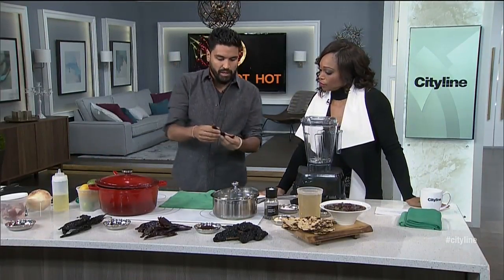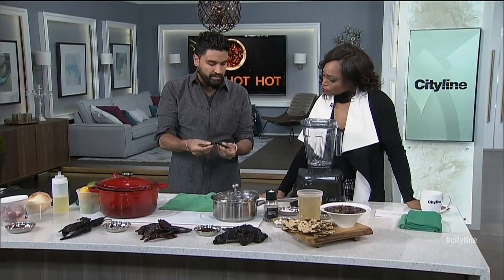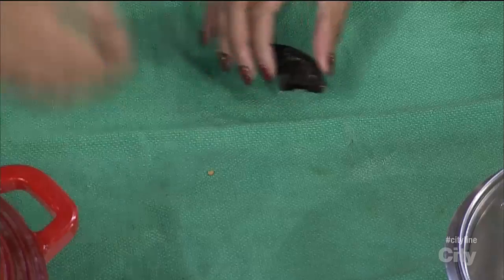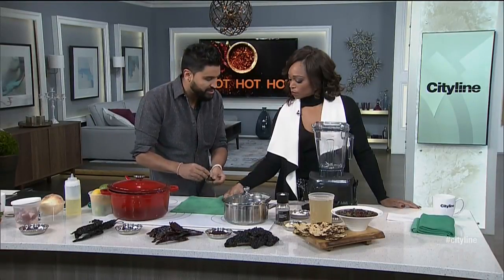First one is the pasilla, or chile negro. This has kind of a pruney feel, a little bit of acidity. None of the chilies that I brought here are way too spicy — you can get hotter ones. But when you go to the store, you want them to be pliable. If they're too dry, they're not going to work out very well and they're going to lose their intensity.